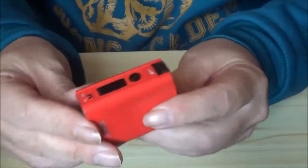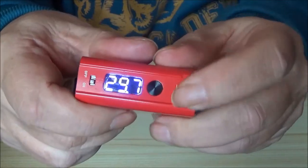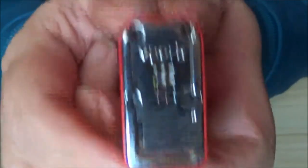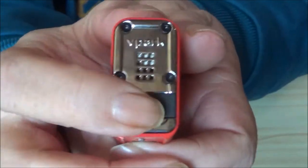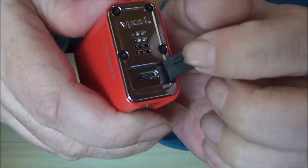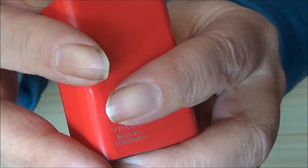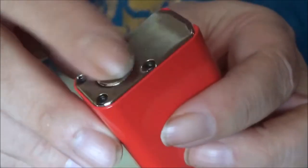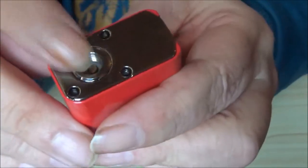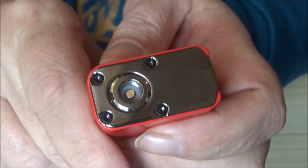I would have preferred to have seen other buttons on here apart from the fire button. It's got one of these flick wheels. It just goes up to 30 watts. On the bottom, it's got printed V-Park, you've got battery vent holes, and there's a dust cover for your USB port — I wish they'd put this on other mods. You've got a 510 connection with a spring-loaded center pin. I haven't had any problem with this. On the body you can see it's got V-Park written on there.